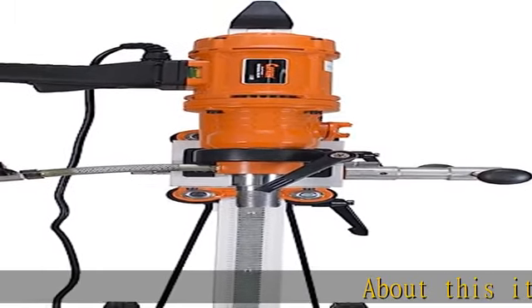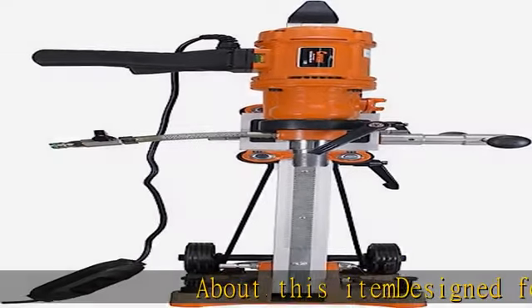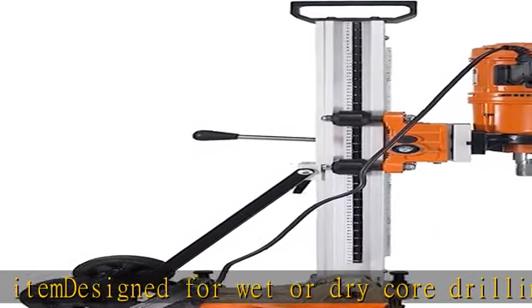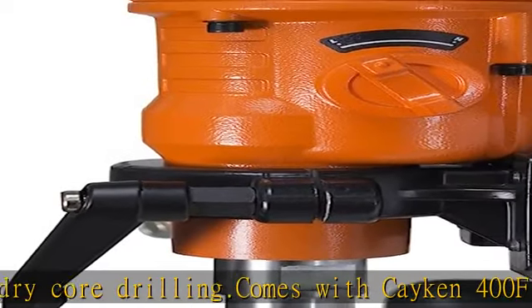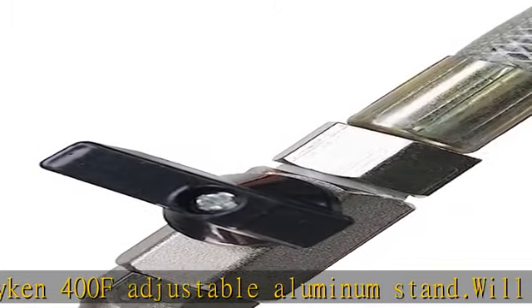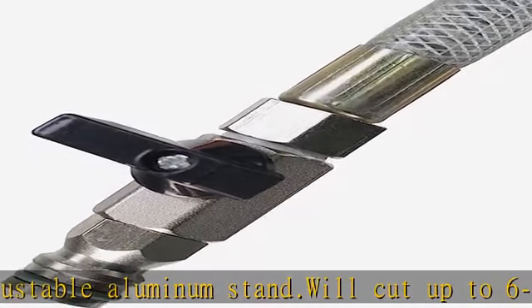About this item: designed for wet or dry core drilling. Comes with Cacon 400F adjustable aluminum stand. Will cut up to 6 inch diameter holes in brick and concrete. For use on concrete, brick, stone, rock, ceramic, and fireproof materials. 1/4 inch water valve for wet drilling.